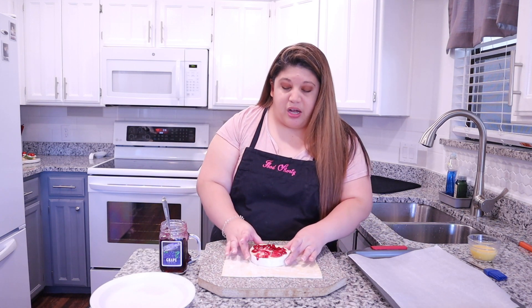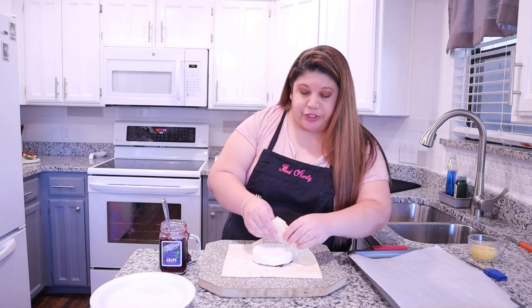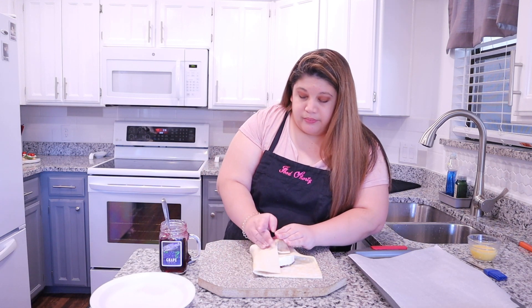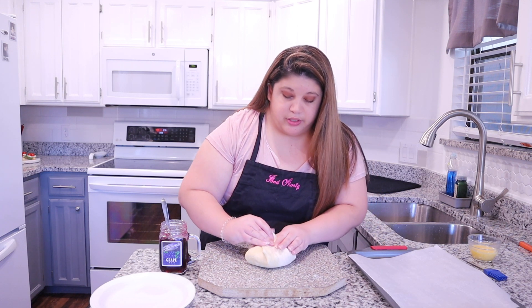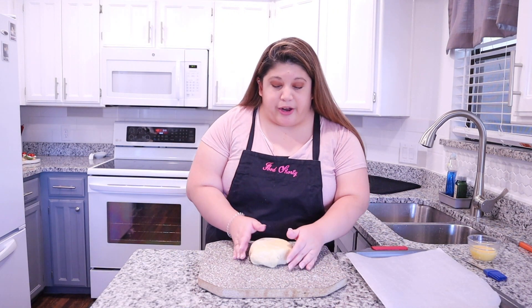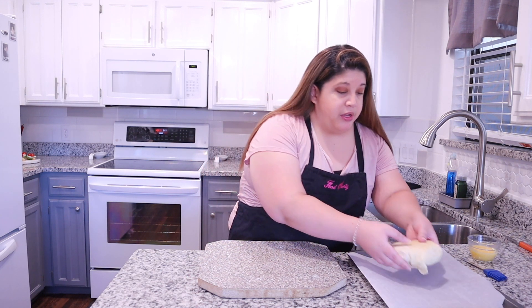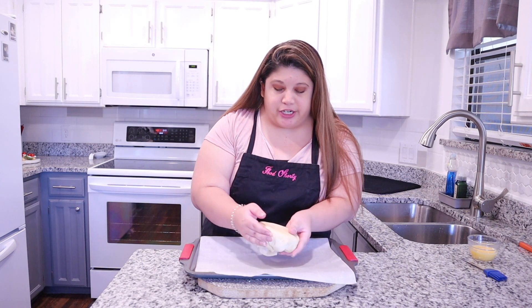Then we are going to flip it over on top of our puff pastry, make sure it's nice and centered, and then roll your brie in the puff pastry by bringing in all the edges. Make sure it's all nice and tucked in — and there you have it. Our brie is nice and wrapped, and I'm going to put this on a baking sheet with some parchment paper, right in the center.